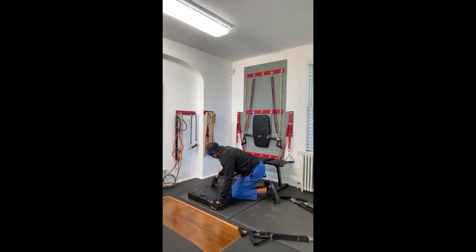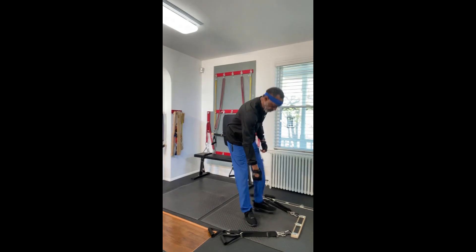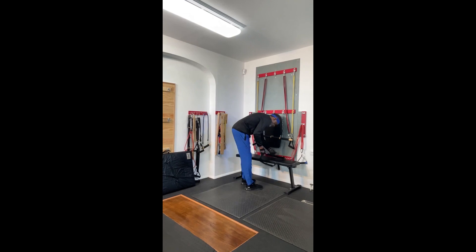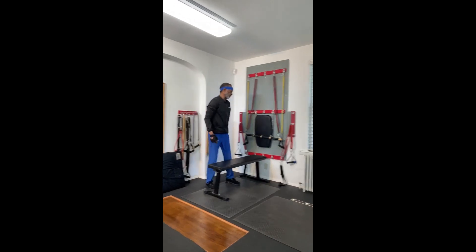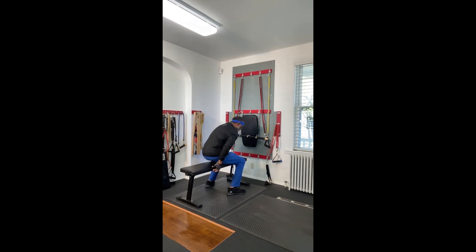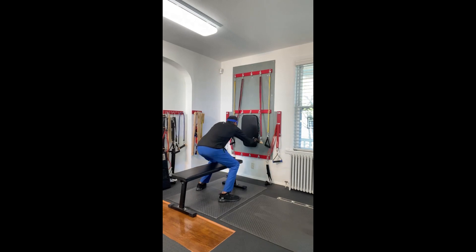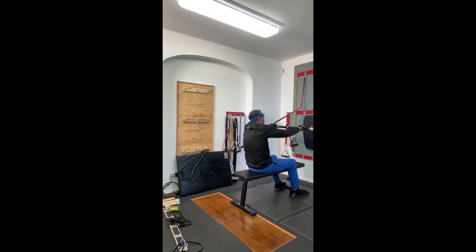Now I'm going to remove the mat off the floor and also the basic latch bar. Next I'm going to turn the bench around and sit on the bench. Let me move it back a little — I'm going to grab the straight bar. How about some rowing? You can do some rowing.